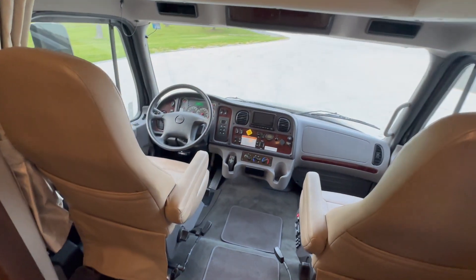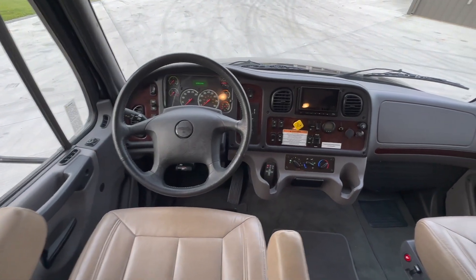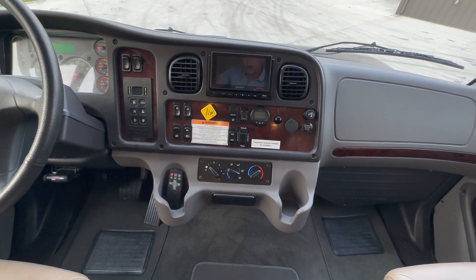Very simple to drive — air ride seats, very comfortable. Six-speed Allison automatic with that 350 horse Cummins. Garmin in-dash navigation with a Fusion audio system — everything right there at your fingertips.